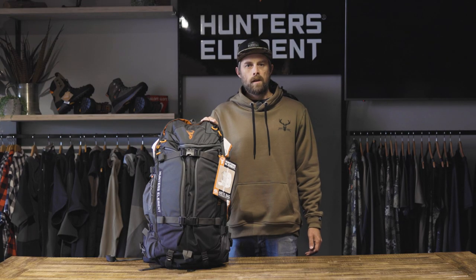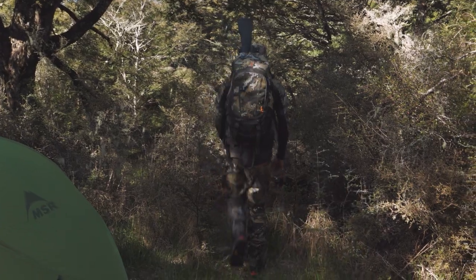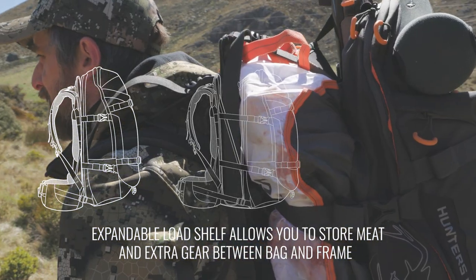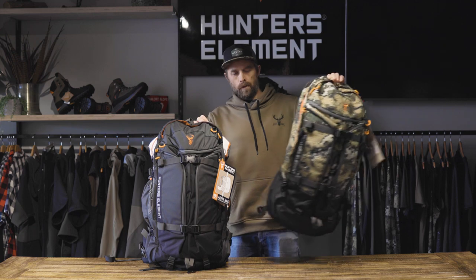The packs come in three different sizes to cover all the core requirements for different types of hunting. The Auret pack has a built-in expandable load shelf. This allows you to carry meat or extra gear between the bag and the frame. Each pack body is available in two fabric options.